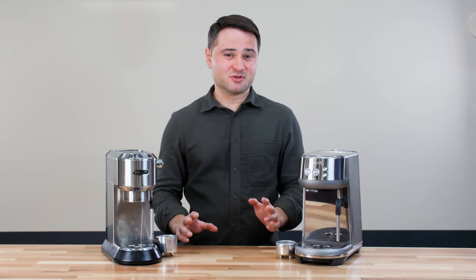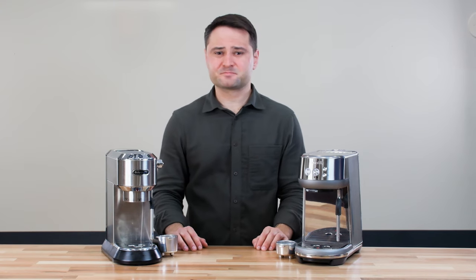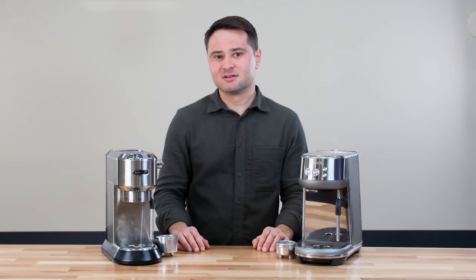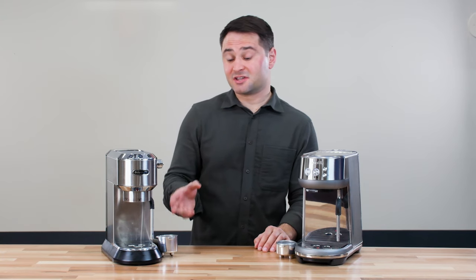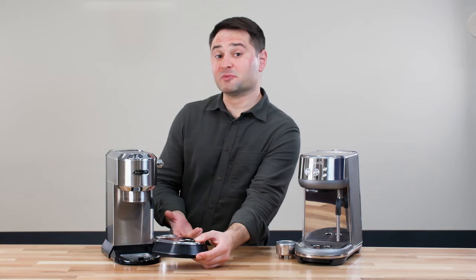I don't think that's that big of a deal because you do still have to run some water through the brew heads to preheat them, so I don't think you'll really notice that difference. One thing you will notice, the DeLonghi actually does have a second drip tray here, so you can take out this primary drip tray and you can get a little bit more cup clearance.